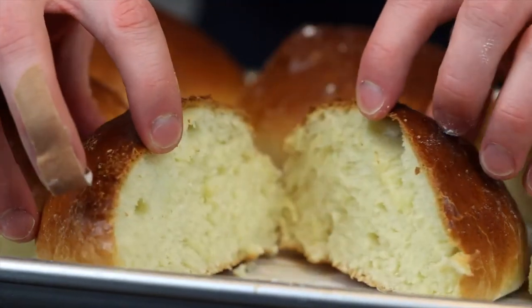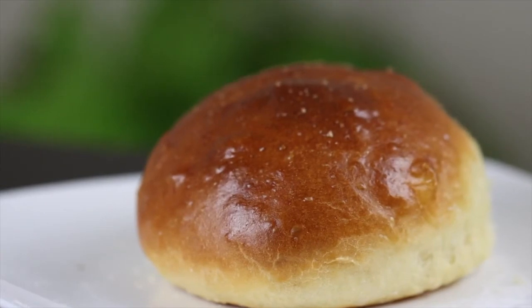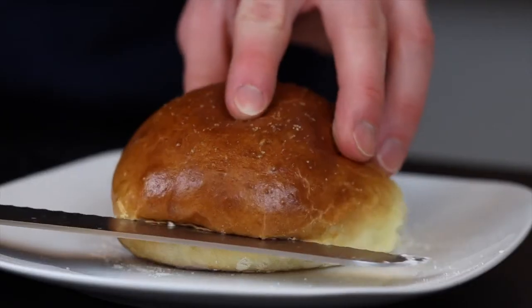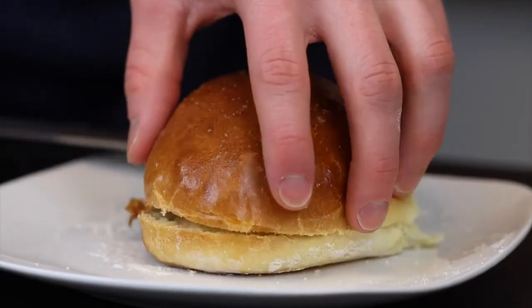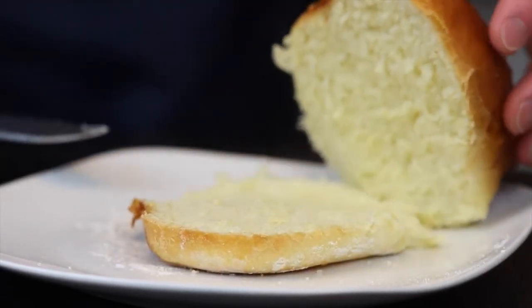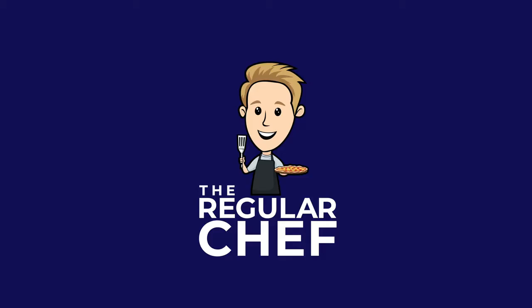There you go — beautiful flaky golden brown brioche buns that are perfect for any type of burger. When I was testing this recipe I had them with turkey burgers, which was actually a really good combination. The sweetness of the buns really complemented the flavors of the burger, especially with a little bit of jam or cranberry sauce on top for some extra acidity. I definitely recommend giving that one a try. Thanks for watching!